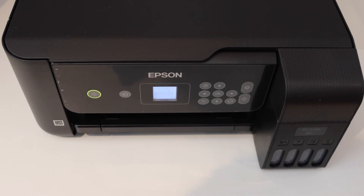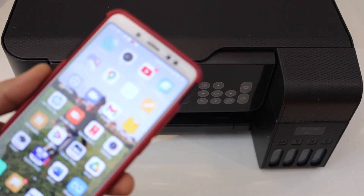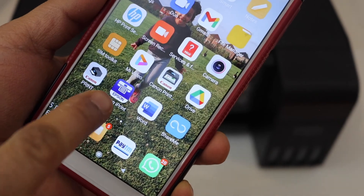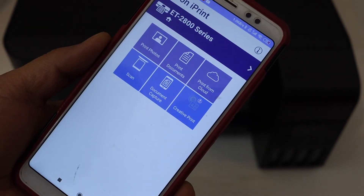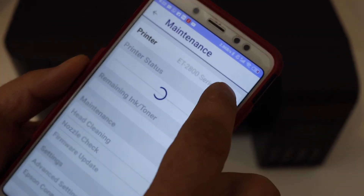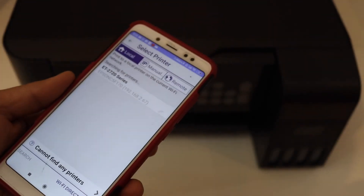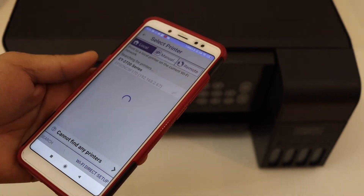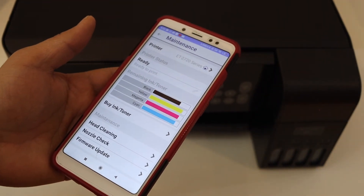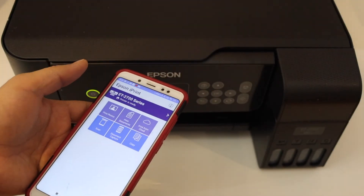Next thing is to add this printer in any device for wireless printing and scanning. I'm going to show you how to do that with an Android phone. Go to your Android phone and download the Epson iPrint app from the App Store. On the next screen select the top section, click on the home button, and it will display your printer series — Epson ET-2710. Select it and it will start the installation. Wait for the printer to show up and then we can use it for wireless printing and scanning.